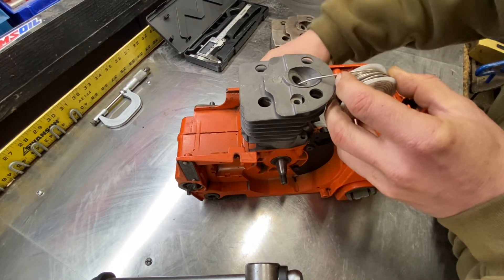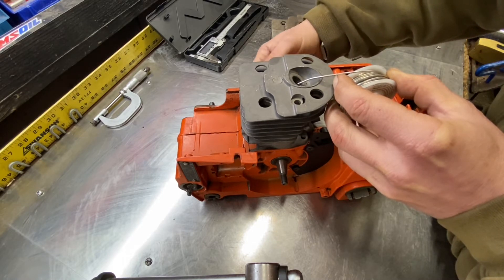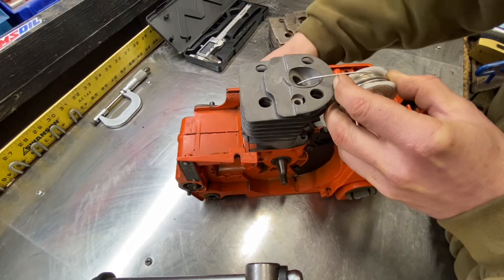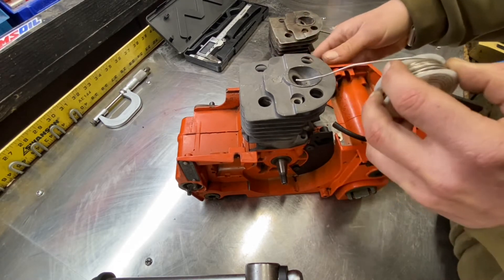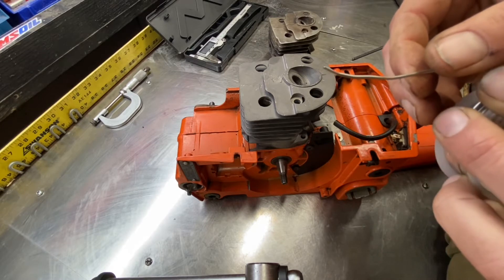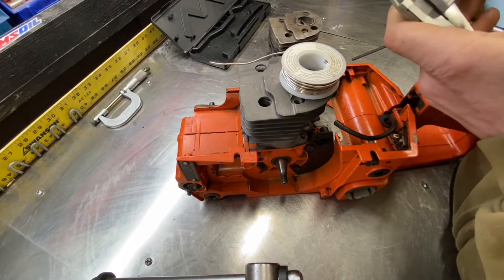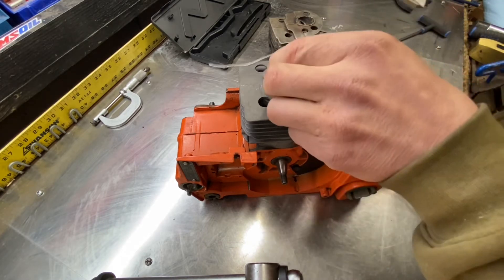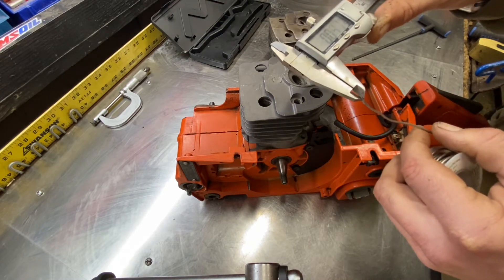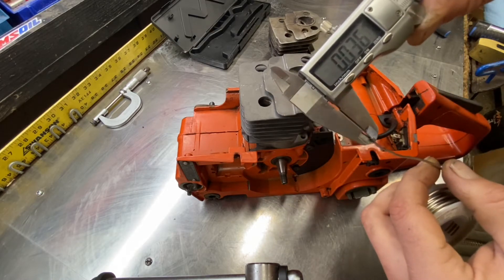You're going to rotate the piston up and it's going to smash it down. You're going to feel it come over. Go over another time or two. Make sure that thing is accurately squished. Then you pull it out and look at it. You're going to see there is a definitive flat spot on it. Then take your handy calipers and zero them out. We're going to measure here.